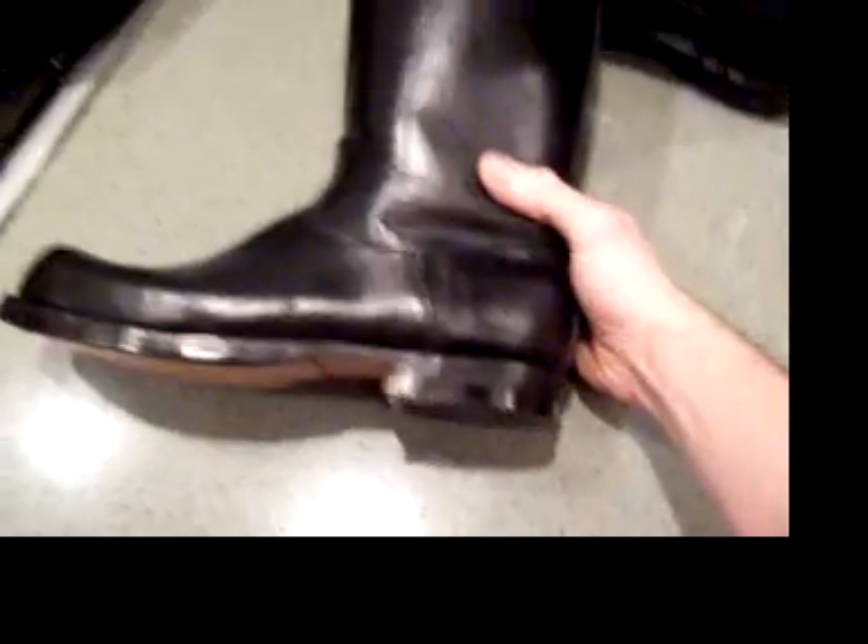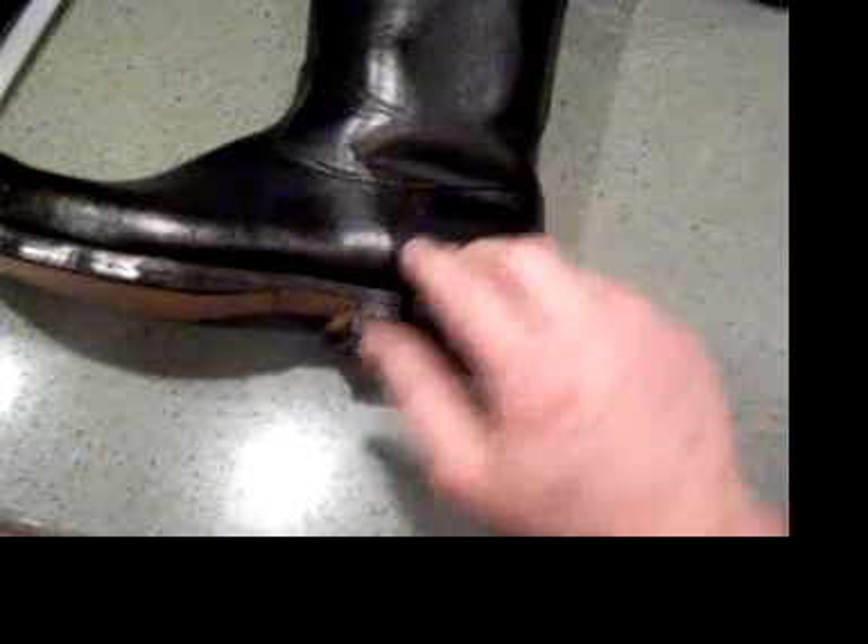So it has a nice minimalist look — it doesn't have layer upon layer of stitches. Some boots have three or four rows of stitching going around. Military boots at least, not necessarily riding boots, but military boots have three or four rows of stitching going all around. This reduces that but still maintains a high level of sturdiness and strength, so these are really rigid boots.